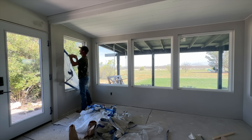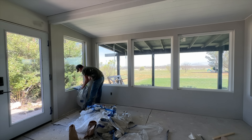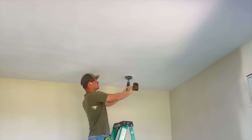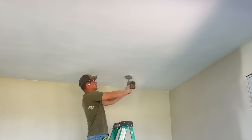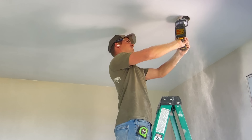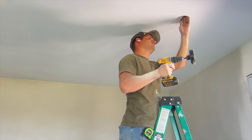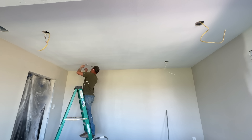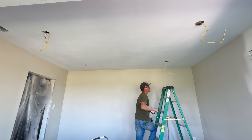We didn't get the wood the last time we went to Lowe's because we weren't quite 100% sure if we were going to do the stained beam or not — it was going to be a little extra expense and a little more work. But now that it's finished, we're so glad we decided to add the stained beam because it's such a statement in this room and turned out really awesome. So stay tuned to see that here in a couple of minutes.